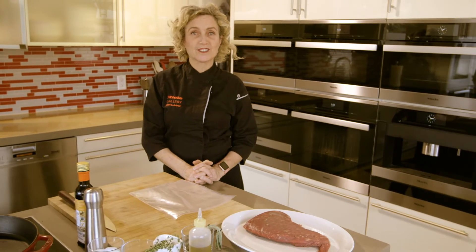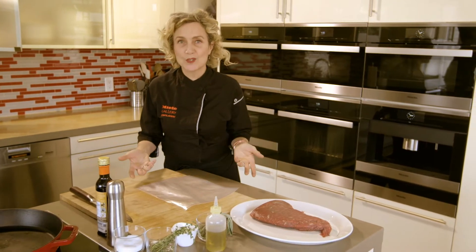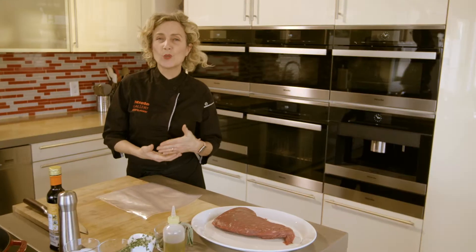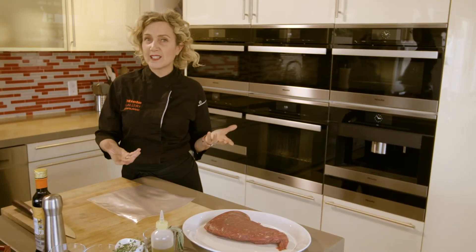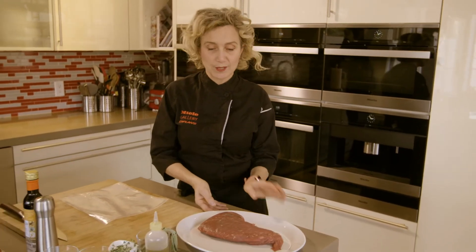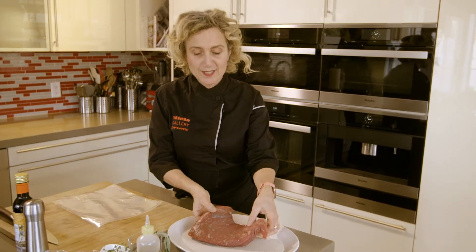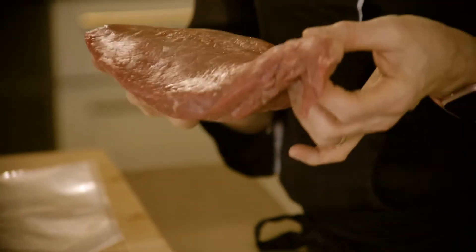If you've eaten in any restaurant in the last few years, pretty much in any major city, you've eaten something sous vide. It literally means under vacuum — a slow, wonderful way to cook almost anything. Now the Miele Combi Steam Oven has been updated to do sous vide. Today we're going to do a tri-tip, which is a kind of low sirloin. It's a great inexpensive but flavorful and tender cut of meat, perfect for grilling and ideal for sous vide.